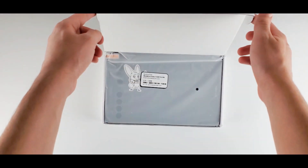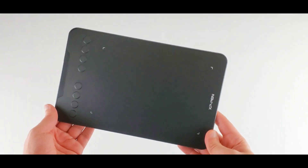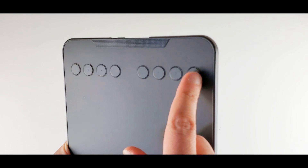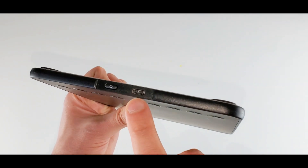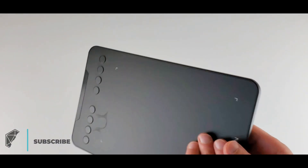The tablet comes in this box. I like the design — it's good and it has a matte surface, my favorite. There are 8 customizable buttons on the tablet. There is a USB-C port for charging and the on/off button here. This is the back side with 4 rubber feet.